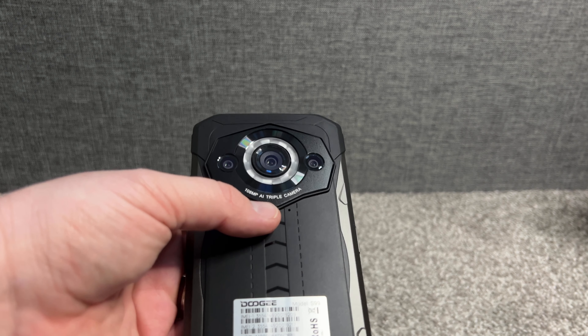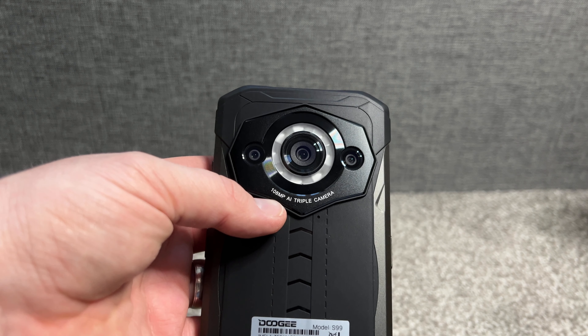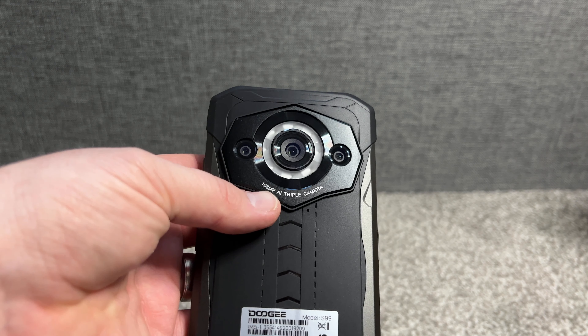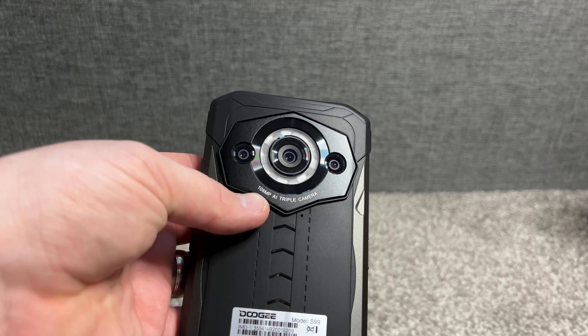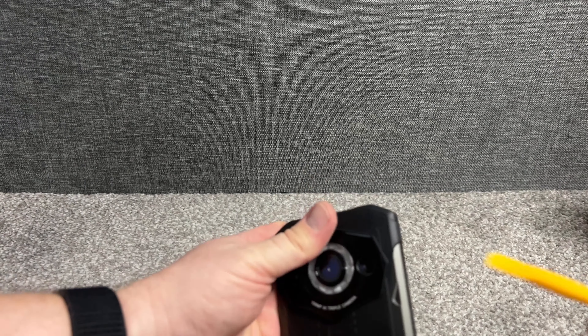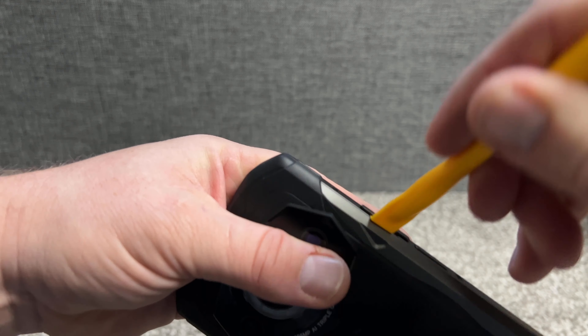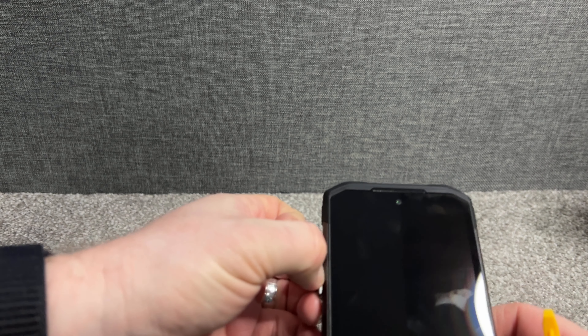It's got a 6.3 inch full HD display. On the back you've got a 108 megapixel rear camera plus a 64 megapixel night vision camera, and a 32 megapixel front-facing camera.